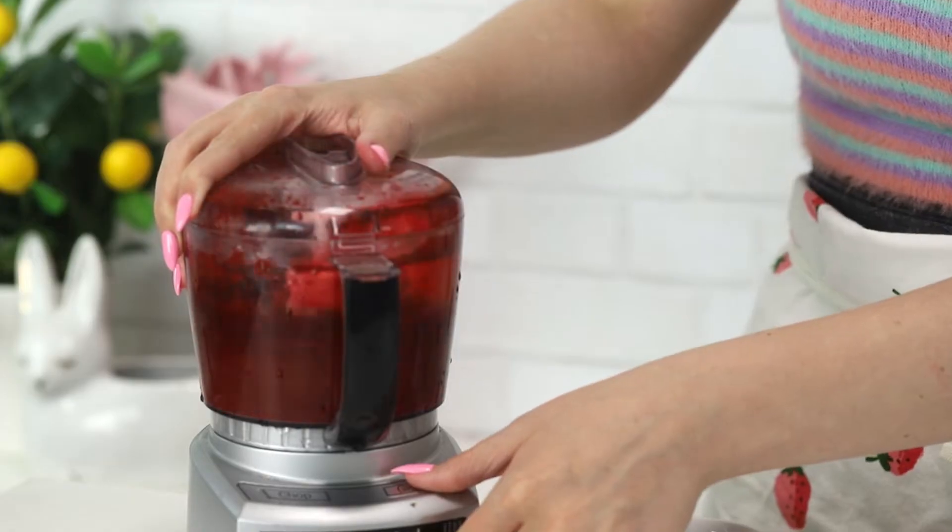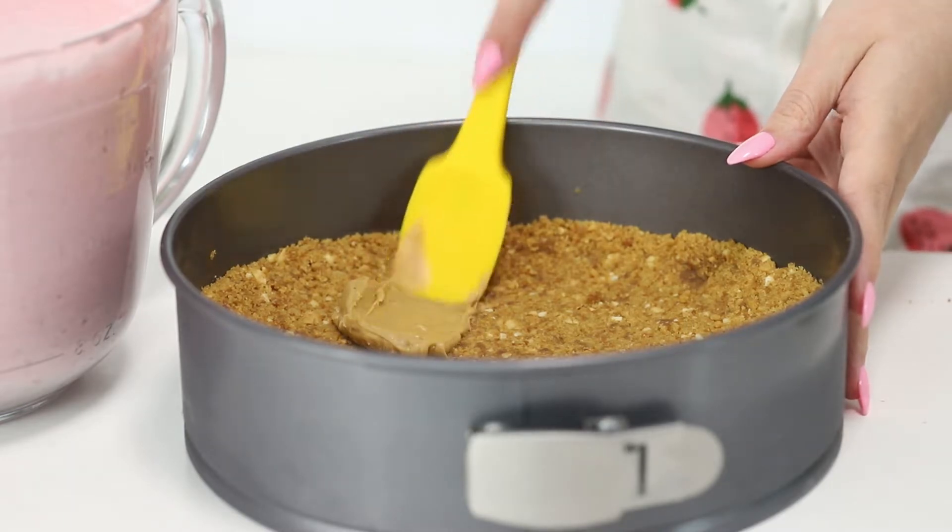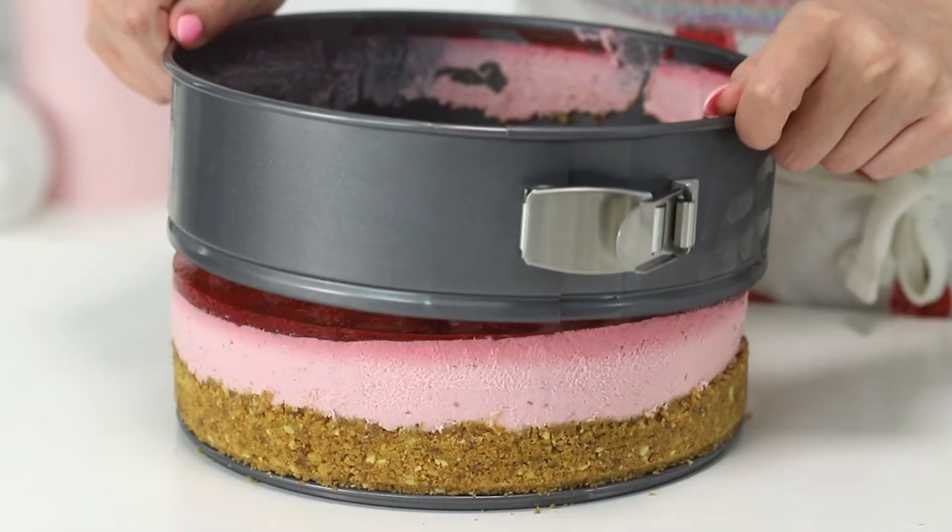Today I'm going to try to turn my classic vanilla cheesecake into a peanut butter and jelly cheesecake. So let's get started. I'm trying something new here — fingers crossed it works.